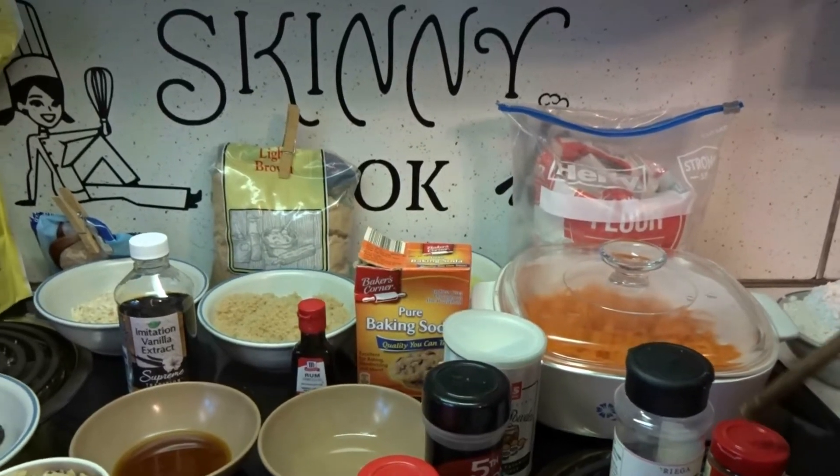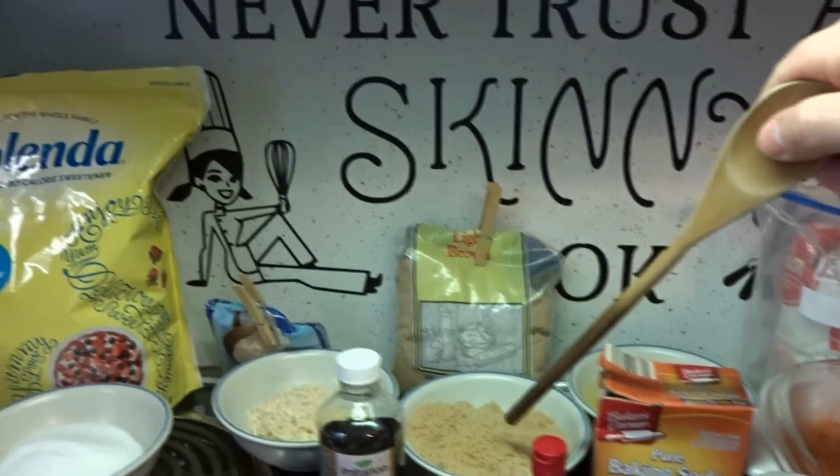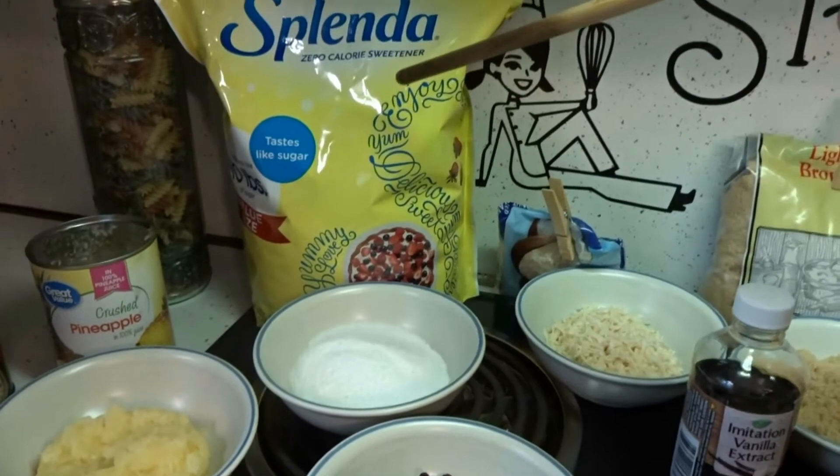1 cup of dark brown sugar or light brown sugar, whichever you have on hand, and 1½ cup of regular sugar. I'm using Splenda — you could use any kind you want.